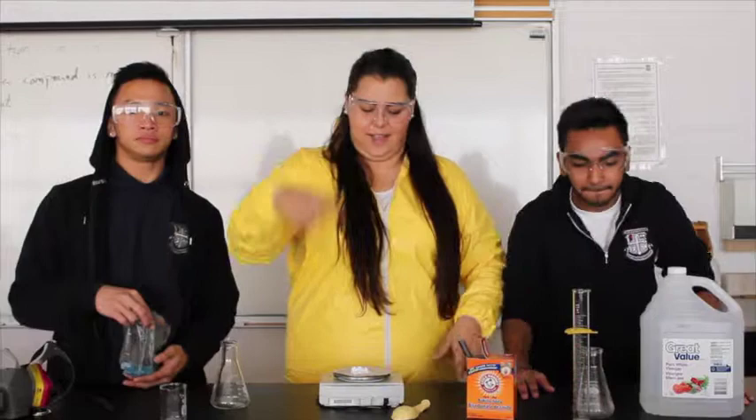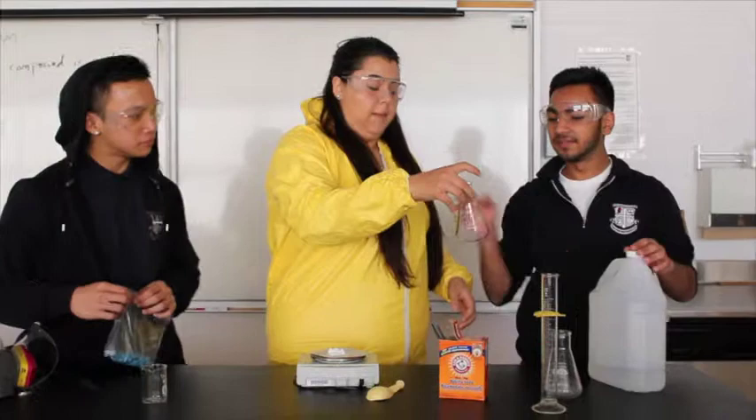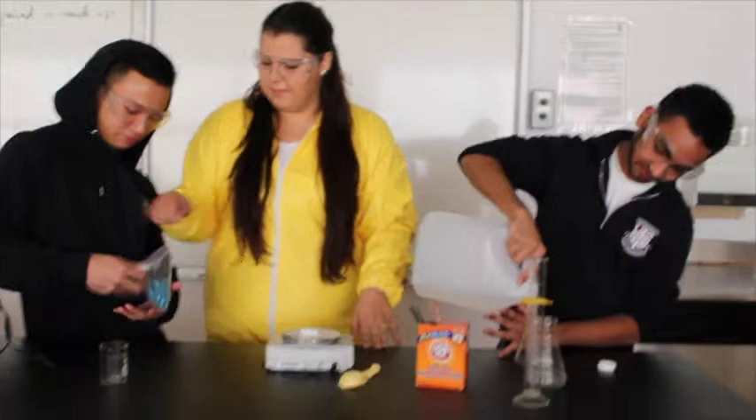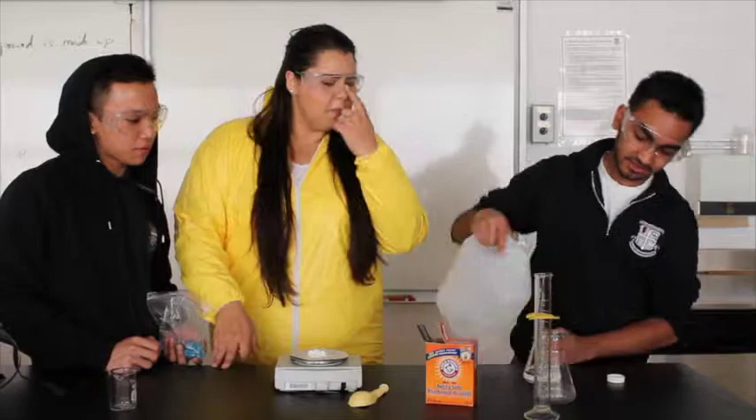So we have 7.1 grams. And now Adam is going to measure out 50 to 100 milliliters of vinegar — Great Value or Loblaws, wherever you buy it from. You're going to pour in about 100 milliliters, so that is done.